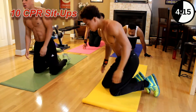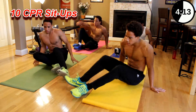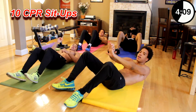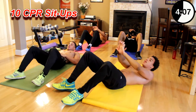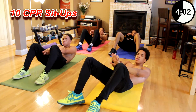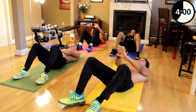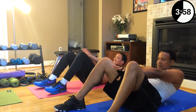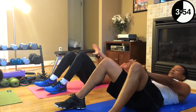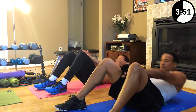Next we got CPR sit-ups. Sit down, keep it going. Legs up like this, hands together like CPR, push through your legs — this is one. Don't swing your arms, push through. Let's go. One — how you feeling, Dad? — two — great — three — Dad's killing it — four, five, six, seven, eight, nine, ten.